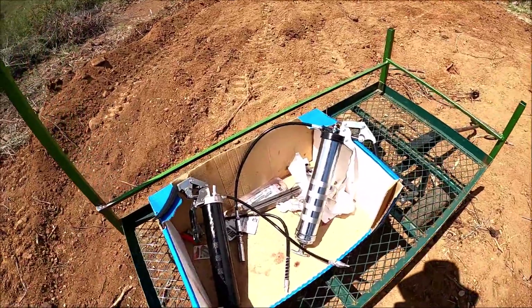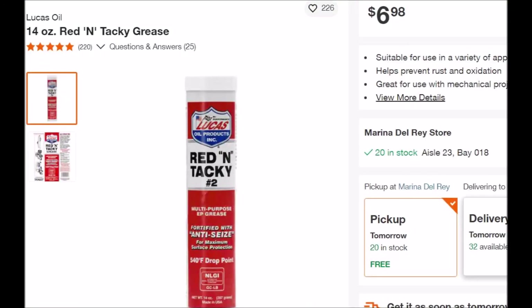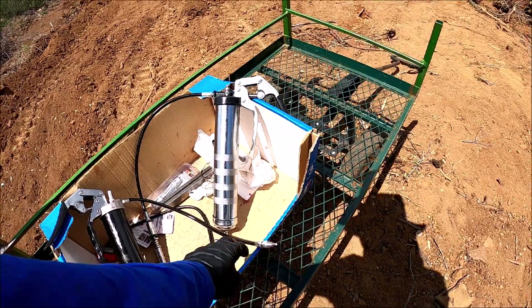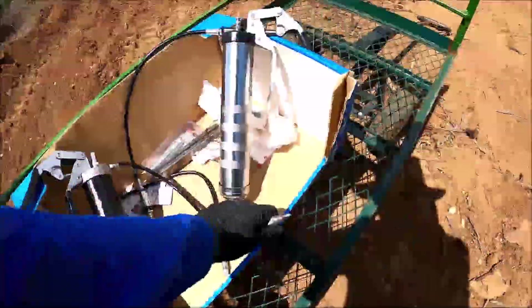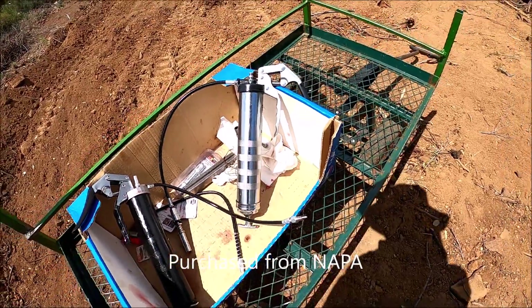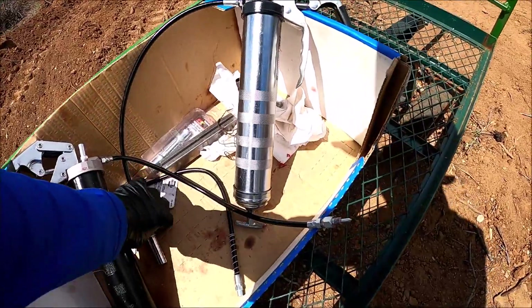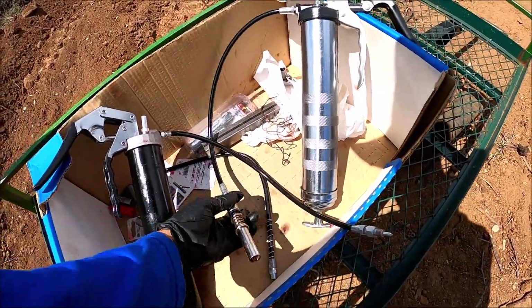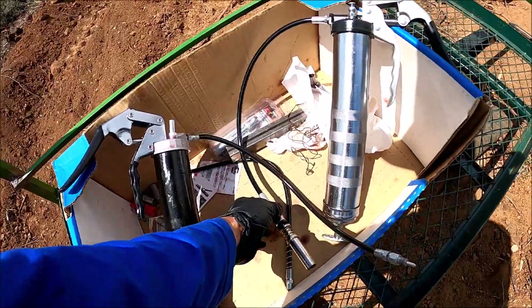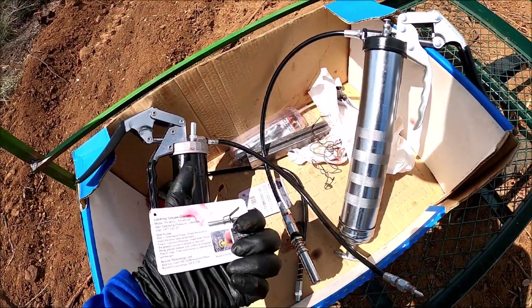I use Lucas Red and Tacky grease. It takes just under one tube to lube the entire machine. I use two grease guns — one has a needle tip I bought from Napa, and the other has a lock-and-load coupler I bought from Amazon. I absolutely love it. You don't have to press the coupler with one hand while greasing. I paid 15 bucks for the Vever brand — less than half the name brand price.